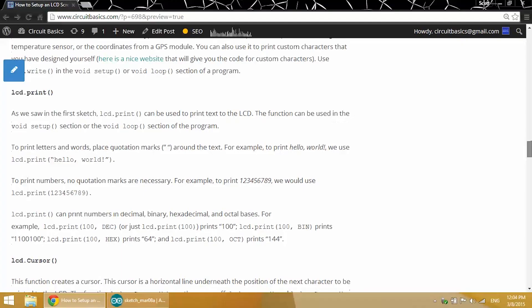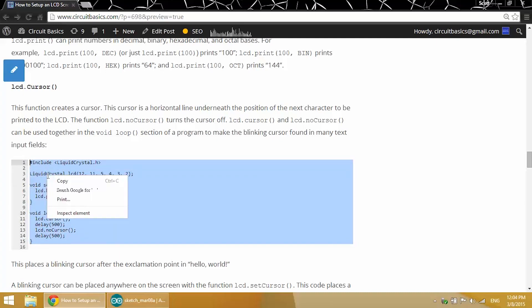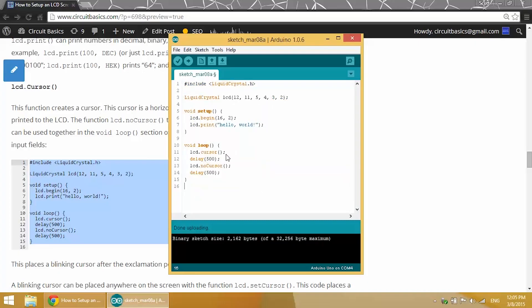We've already talked about the LCD.print function. Now the LCD.cursor function creates a blinking underlined cursor at whichever position we specify. There are two functions here: LCD.cursor which turns the cursor on, and LCD.noCursor which turns the cursor off. If you want to make a blinking cursor, you need to use these two functions together with a delay in between.